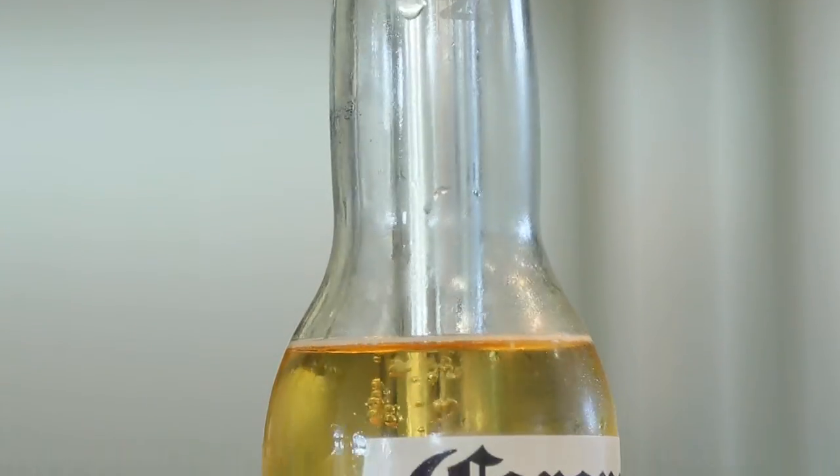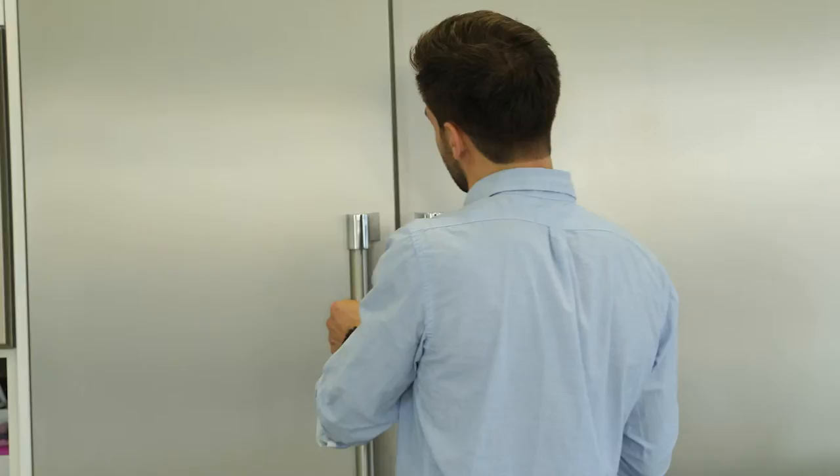Hello and welcome to the instructional video of the Zee & Lee Beer Chiller Stick. First, freeze the chiller stick for 45 to 60 minutes.